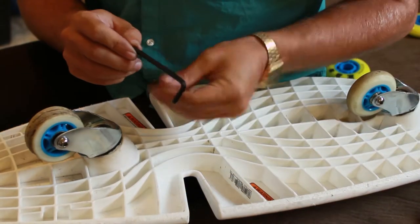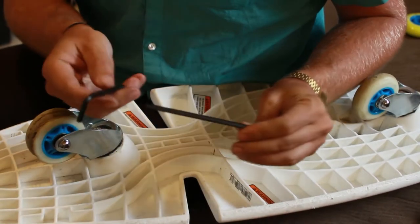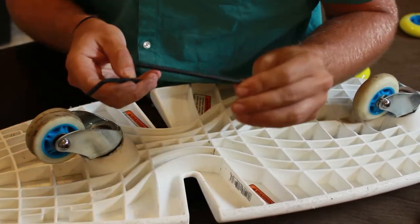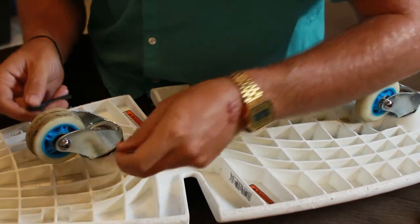It's a five millimeter Allen key. I don't have two fives, so I'm using a five millimeter Allen and then a three-sixteenths, which is the standard. Five millimeters is metric; three-sixteenths is standard.